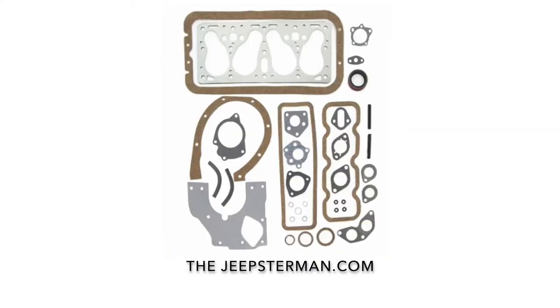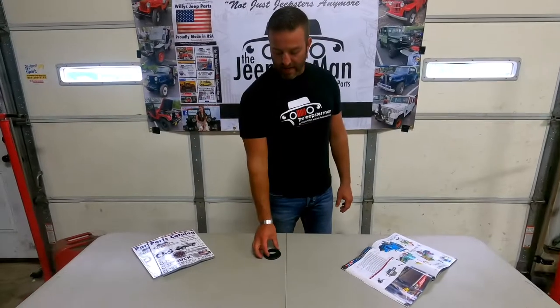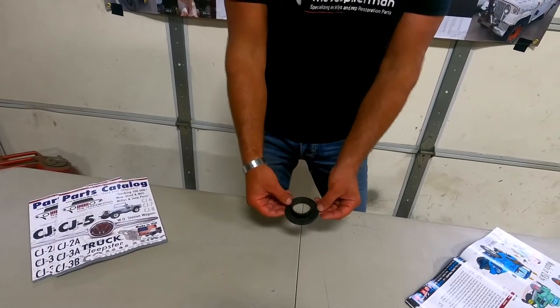Buy all your Willys and Jeep restoration parts at thejeepsterman.com, because we're not just Jeepsters anymore. Hey guys, we're going to talk about steering column grommets. This is the CJ steering column grommet. This is made in the USA.